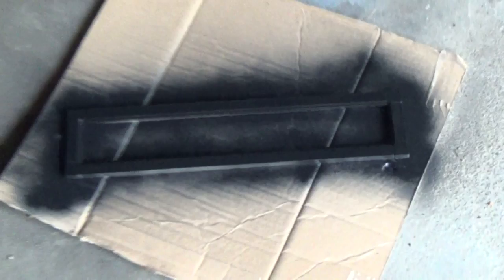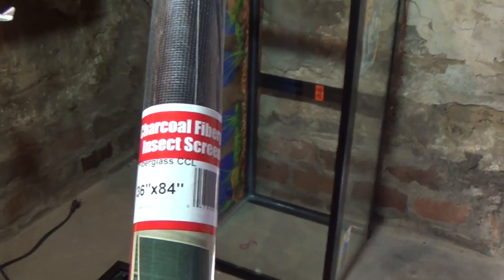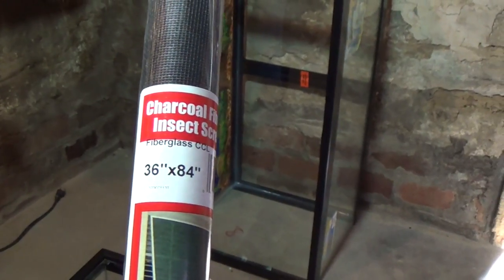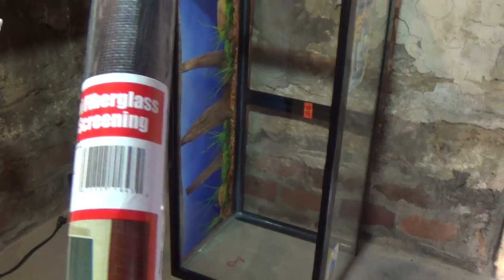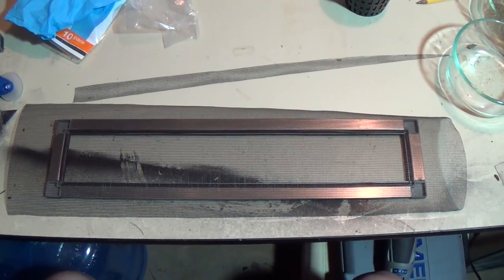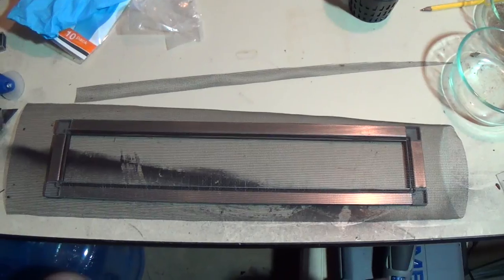So spray paint — I wanted to paint it black so it matched the frame of the tank. Here is the screen that I used; it's a fiberglass insect screening, got it at the same box store. Cut it big so that it fits well, and then you can trim the excess off. This is what it looked like with the paint dry and the screen in place.